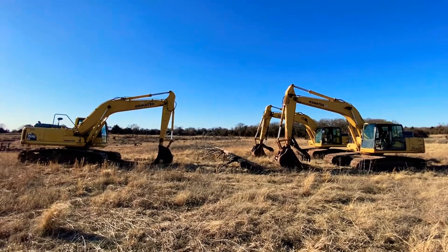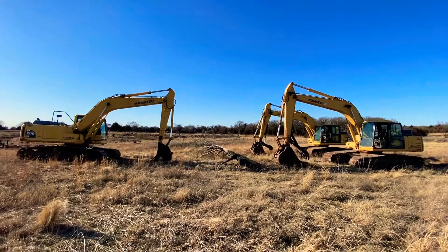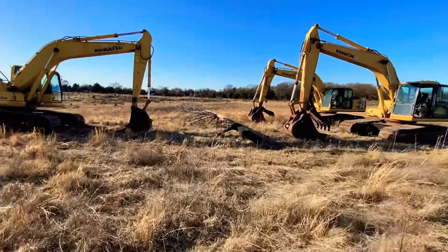We've got three Komatsu 200 series excavators here. One has a hydraulic thumb, one has a manual thumb, and one has no thumb. Between them here, we got a 40-foot cedar tree.